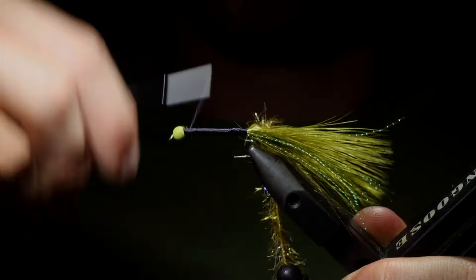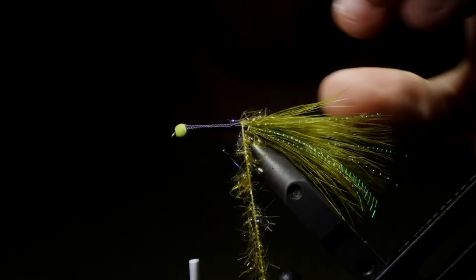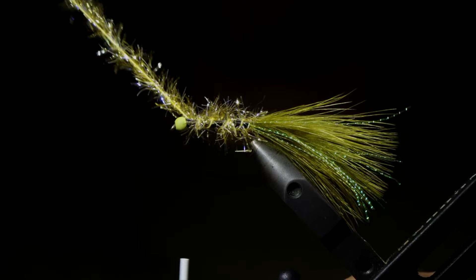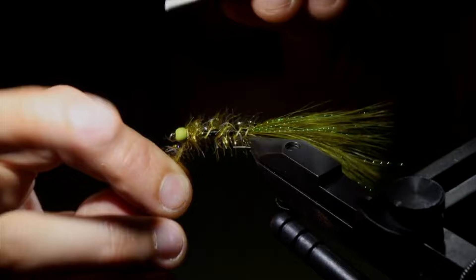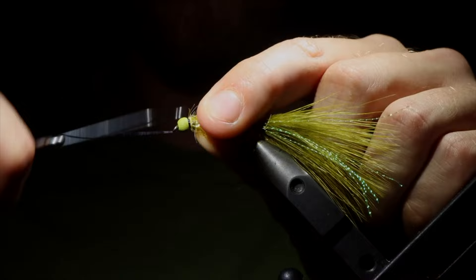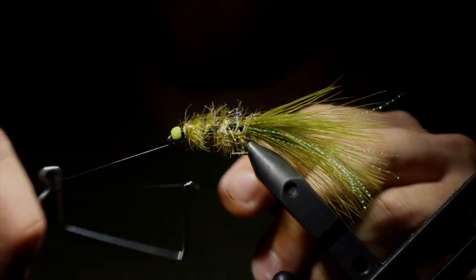Now once you're happy with your body, we can move on to the next part. So we're going to grab our Astaz and start to wrap that up the fly. You want to keep some of this black underbody visible, so we're going to give it a little bit of space in between. On each wrap, we're going to grab the Astaz and start to pull it backwards, so we're not trapping any of the fibers underneath it. Once you reach that point and you're happy with your wraps, grab your thread and secure that just behind the head, then snip it free. Grab a whip finisher and use this to create a band around the head of the fly — about six to eight wraps. I like my band to stand out a little bit.